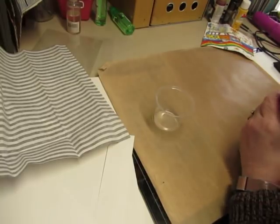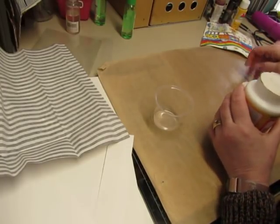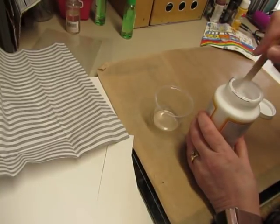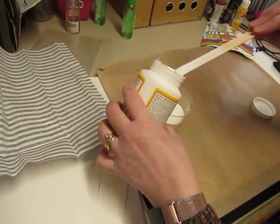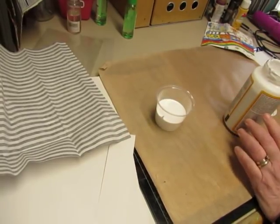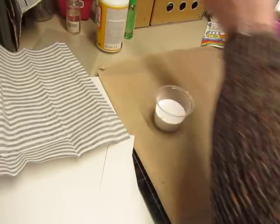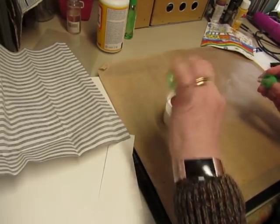Now I'm going to dilute my Mod Podge - I've had people ask me questions about that. They ask why I do it and what the ratio is. Why I do it is because you don't need it to be as thick as it is, especially when you're doing napkins, and it makes it go further if you dilute it. The ratio - I don't know, because I don't measure. I just pour some in. I'm pouring in quite a bit because I'm doing three covers. I'll add some water - that's all I do. With a napkin it can be thinner, but with tissue paper I probably don't want to go quite as thin. I hope it doesn't irritate people that I can't give them a straight answer, but I don't measure.